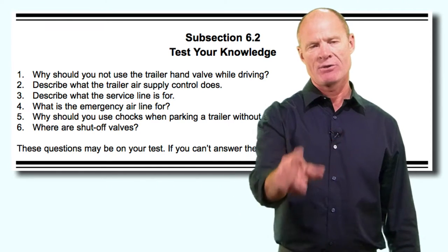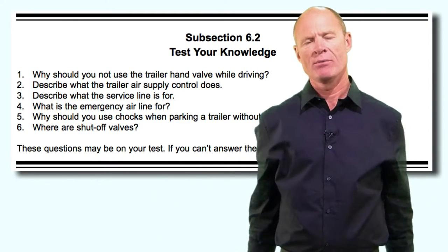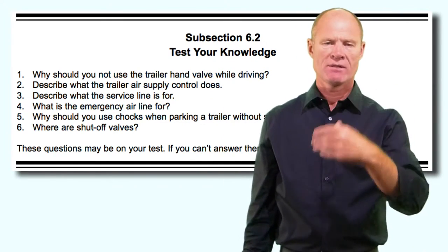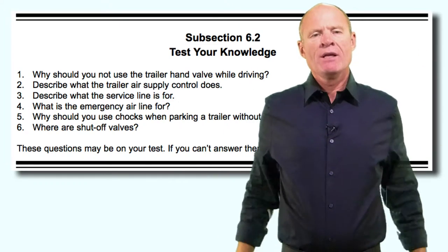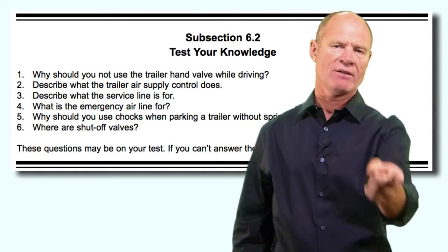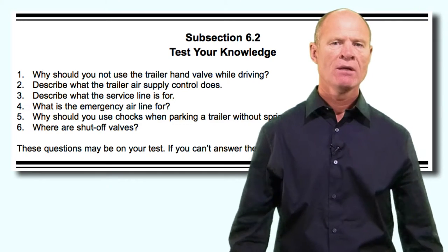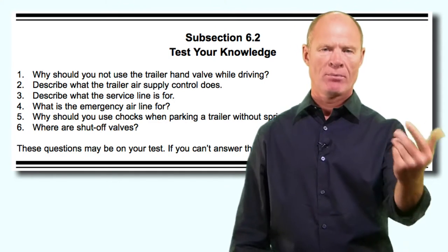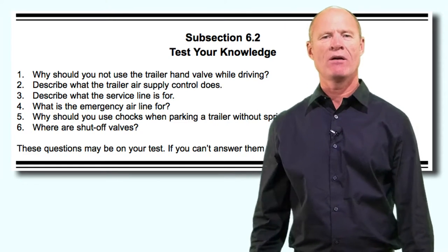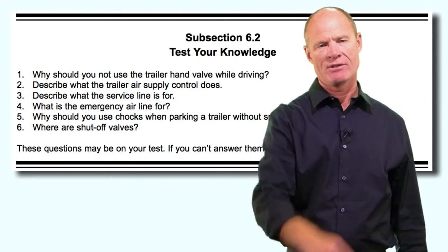What is the emergency line for? The emergency line is red and can be called either the emergency line or the supply line. When everything is working normally, the red line supplies air to the air tank and into the spring brake chambers, keeping the spring brakes off. In the event of a catastrophic air loss, the tractor protection valve detects air loss and tells the trailer air supply valve to shut off air to the trailer. When air is shut off, the spring brakes apply automatically as emergency brakes. Why should you use wheel chocks on a trailer without spring brakes? Because once the air bleeds off, there are no brakes and the trailer could roll away.